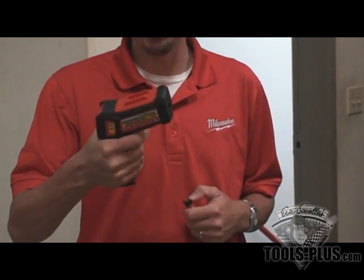Hey guys, how you doing? My name is Todd England. I'm the Milwaukee tool rep. I'm out here at Tools Plus out in Waterbury, Connecticut. And today I'm going to show you the new laser temp gun, temperature gun that we've just come out with.